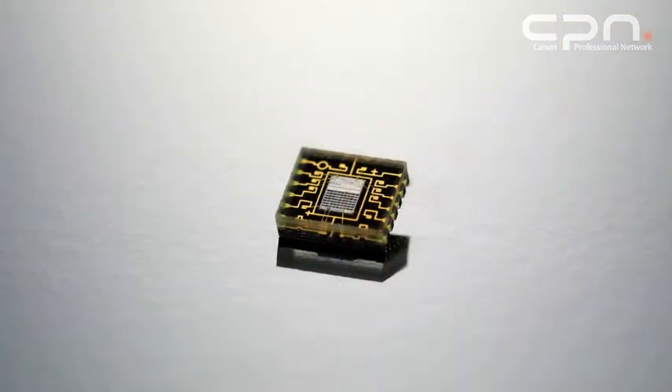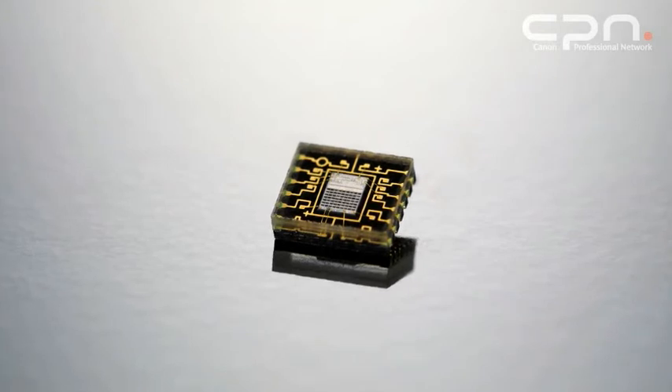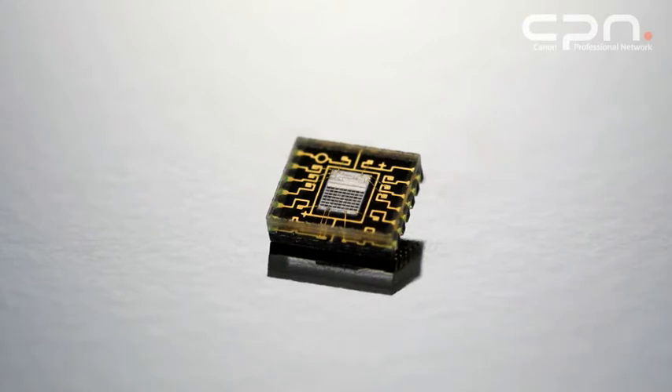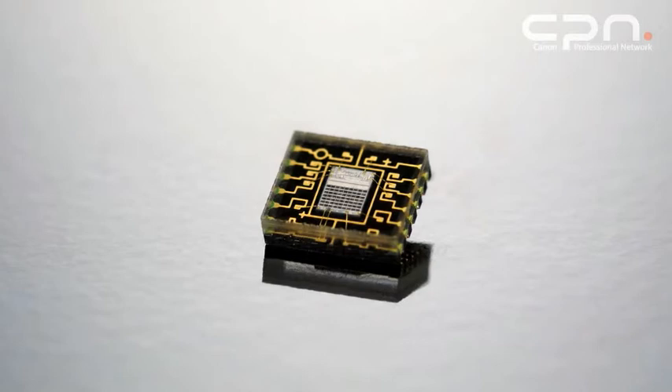The IFCL metering system uses a dual-layer sensor, which means it is able to sense color information as well as brightness. It is the use of this color information combined with brightness that helps the system produce more accurate exposures more of the time. Subjects with a high quantity of red — such as strawberries or tomatoes — would cause the metering to get the exposure wrong in the past. IFCL's color sensitivity is able to detect these colors, resulting in a much better exposure when shooting those kinds of scenes.